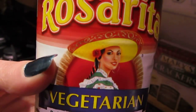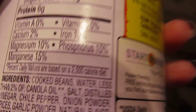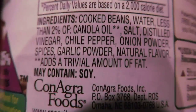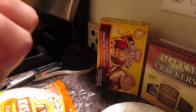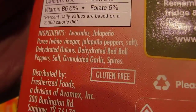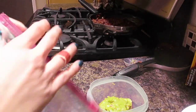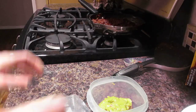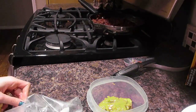Now I'm going to take the Rosarita vegetarian refried beans - these are an excellent source of fiber. Next I'll take Holy Guacamole, America's number one spicy guacamole - it is gluten free. We're just going to open it and put it in a bowl. I'm going to take a couple of lemon pieces I had previously cut up and squirt them on top, because that's going to keep the avocado from getting brown. That's just my fun little trick.